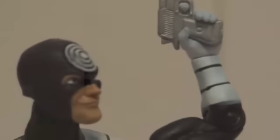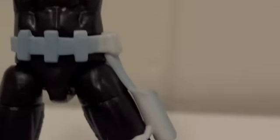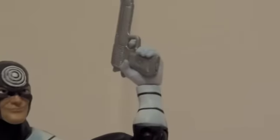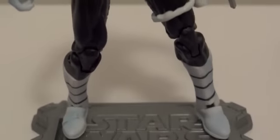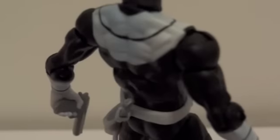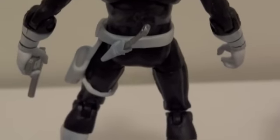Now a closer look at Bullseye — he's carrying a desert eagle and he too has a working holster. The figure is basically the same figure as Daredevil, just a different head sculpt, a different belt, and different accessory — that's about it between the two. Looking at him from the front, from the side, and the other side — he also comes with this little dagger, which is attached to his belt on the back.